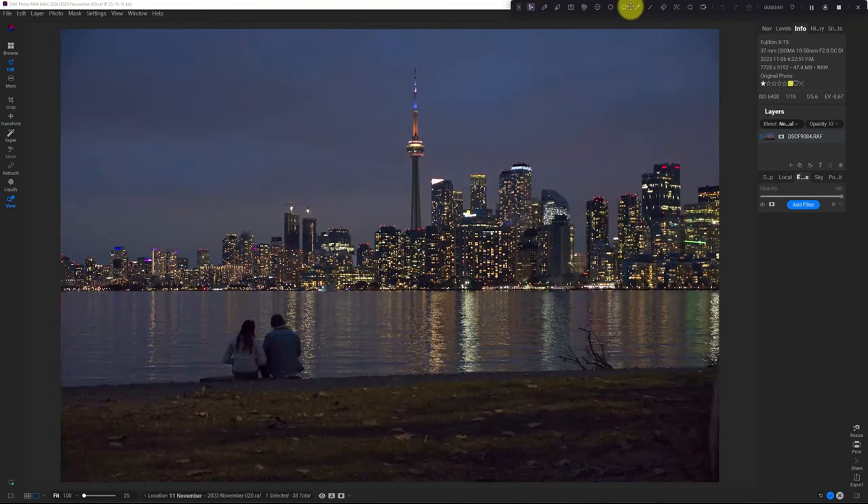I took this shot a couple weeks ago on November 5th and you can see it's very noisy — ISO 6400, 1/15th of a second, handheld. I'd already gotten my sunset shot and I was walking back to the ferry to go back to the city, and I saw this couple looking at the skyline and I just quickly snapped the shot. I really only took one frame, so this is what I got.